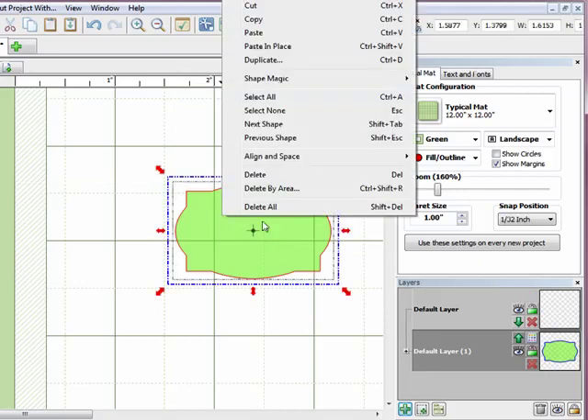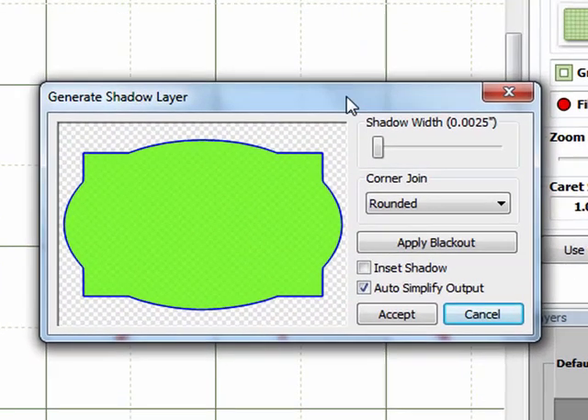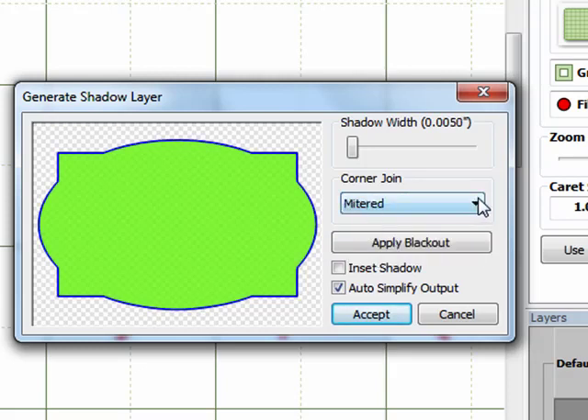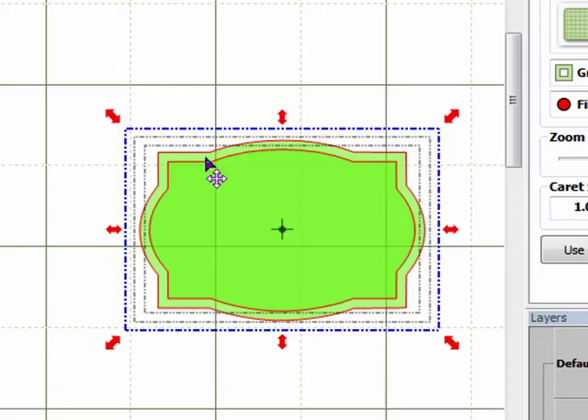This time I'll right-click and go to Shape Magic, then select Shadow Layer. A dialog window pops up. The first thing I want to do is change the Corner Join — Rounded is automatically selected, but I want Mitered, which keeps my square corners nice and square. Then I'll bring up the shadow width to 0.0575, which gives a nice consistent mat all the way around. I'll click Accept.